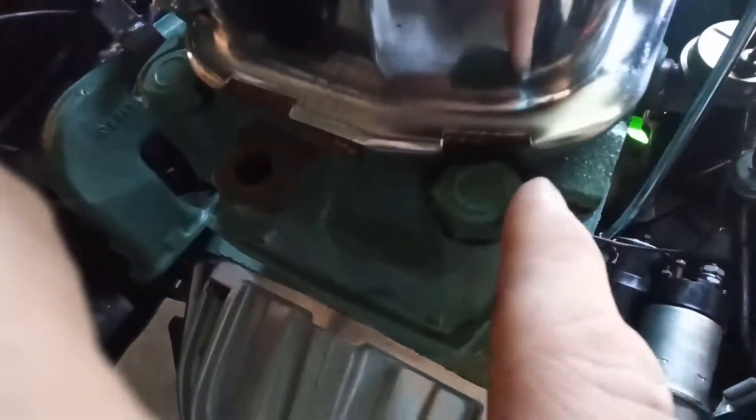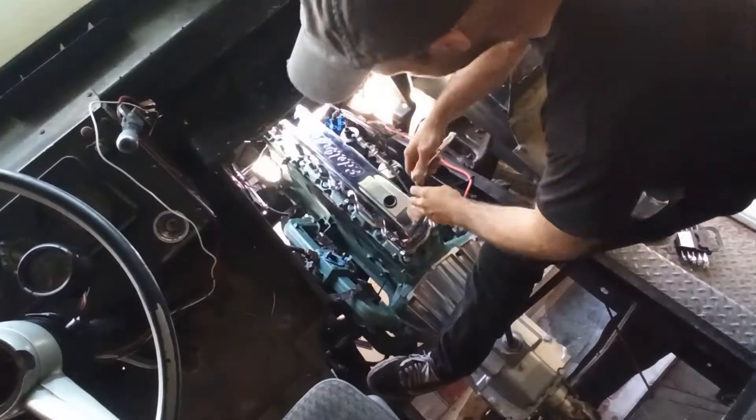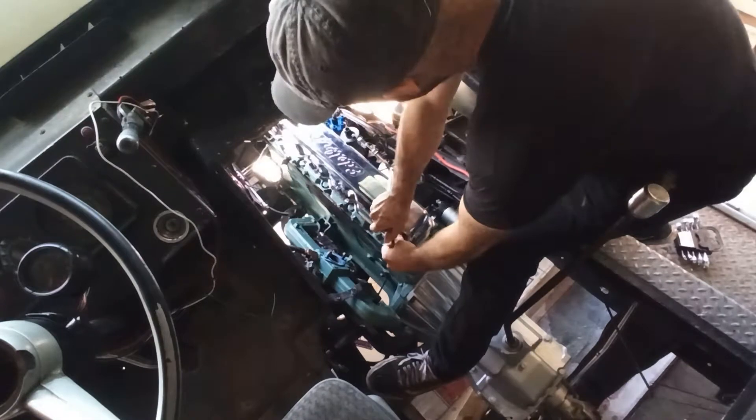Hello and welcome to what I hope to be the last episode on the engine glow-up for Granny Grumman. As you can see here, we've still got some oil leaks, so I'm gonna bite the bullet and replace the head gasket.